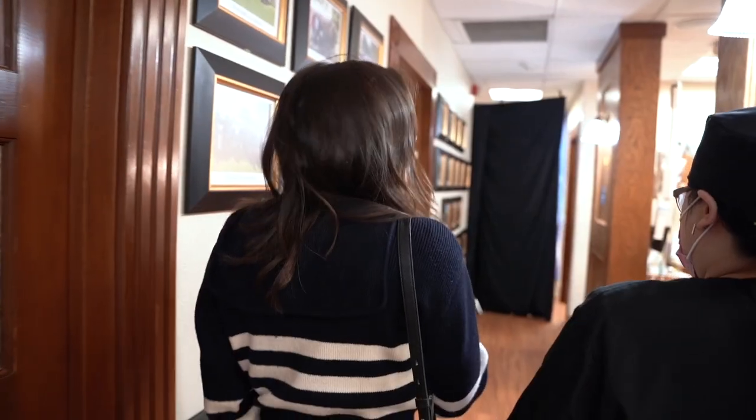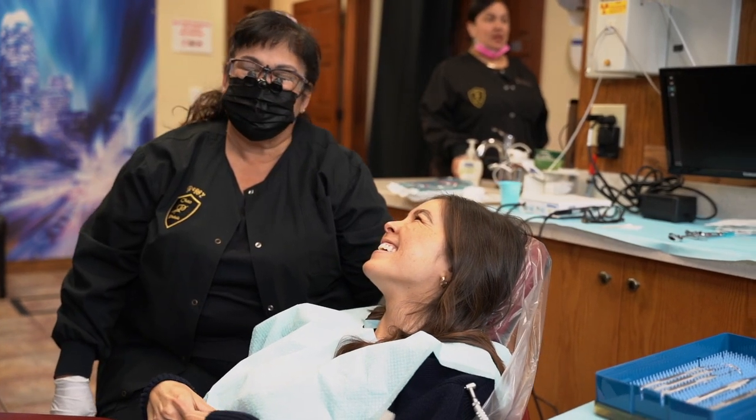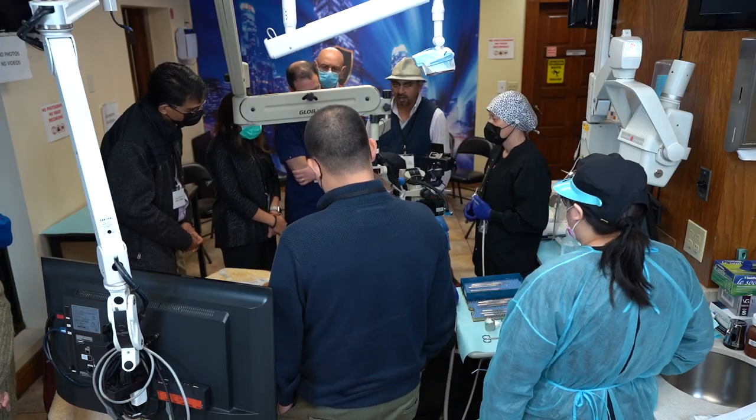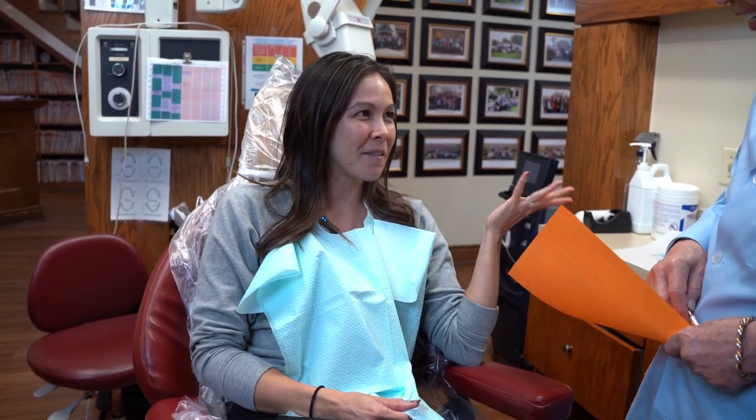Tell us a little bit about your experience with the pinhole gum rejuvenation. It was pretty quick — I wasn't expecting it to be so fast. We had other doctors in the room and went through each step. I didn't feel anything, which was fantastic. Everybody said it looks great, just don't touch it. And I saw the pictures — even 30 minutes after surgery, the gum was already lowered that much.